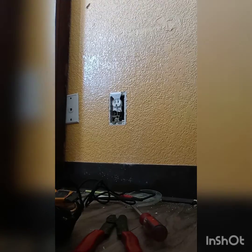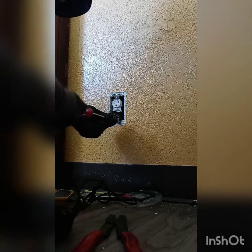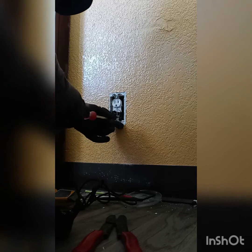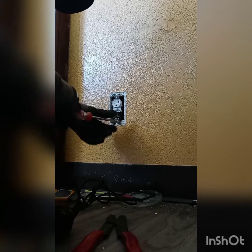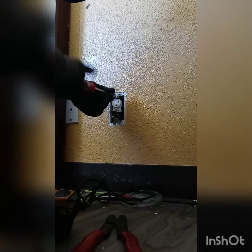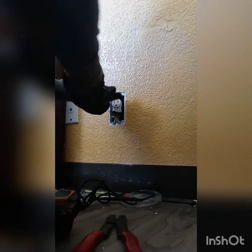Alright, so I'm going to go ahead and take this plate out of here, the rest that was remaining, and then I'm going to go ahead and take out the receptacle. I'm going to just go ahead and take out your mounting screws at the top and bottom.